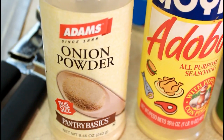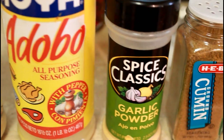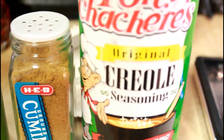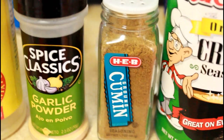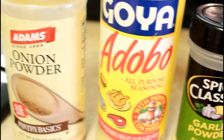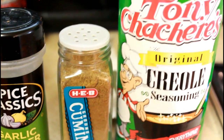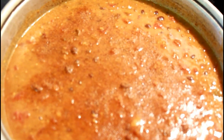Now I'm going to add all these seasonings to the mixture: onion powder, adobo seasoning, garlic powder, cumin, and Tony's. You can use any seasonings you want, but the recipe does call for cumin — one teaspoon of cumin. I'm going to add all the rest of these seasonings into the pot.